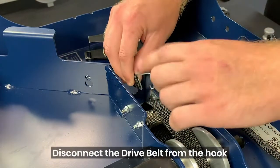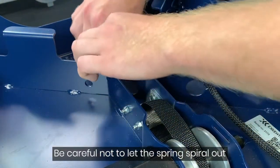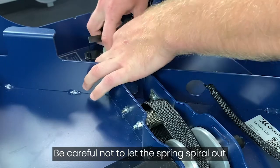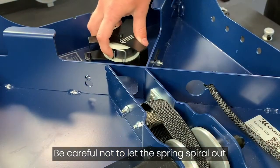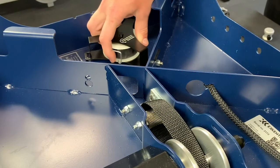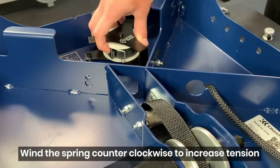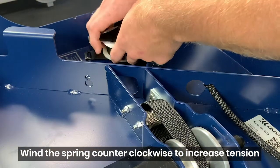I can set the end of the drive belt that I just disconnected aside for now. With this hook, I'm going to make sure it's tight and wound up around that spring. The most important part is to make sure you go counterclockwise — I'm going to wind this up counterclockwise.